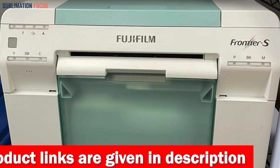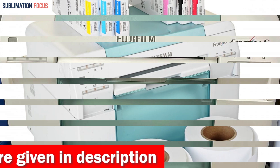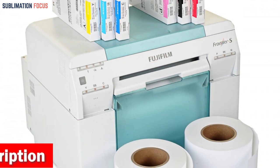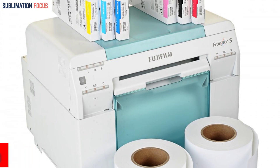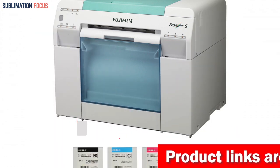The Fujifilm Frontier SDX100 Inkjet Photo Printer is a superior choice for anyone looking for a high-quality photo printer. Whether you are a skilled photographer or an amateur who loves taking photos, this printer delivers exceptional results. Invest in the Frontier SDX100 and take your photo printing to the next level.